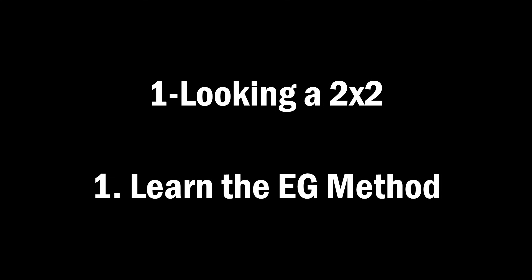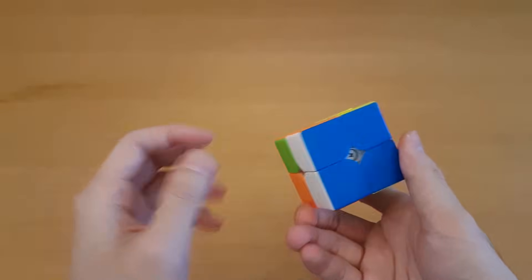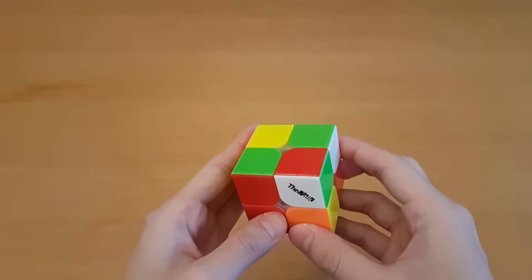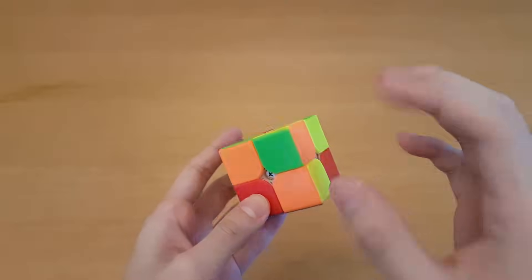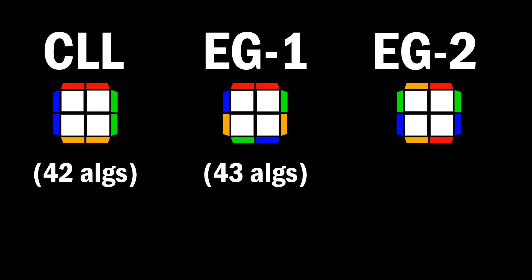One-looking a 2x2, skill number one: learn the EG method. Even on what looks like a pretty bad scramble, there's often a really easy way to make one face, and if you make that face, you can just do one more algorithm and that solves it. The EG method is broken up into three subsets: CLL with a solved bottom has 42 algorithms, EG1 with a bar on the bottom has 43, and EG2 with no bar has 43. That adds up to 128, which sounds scary but it's actually not.